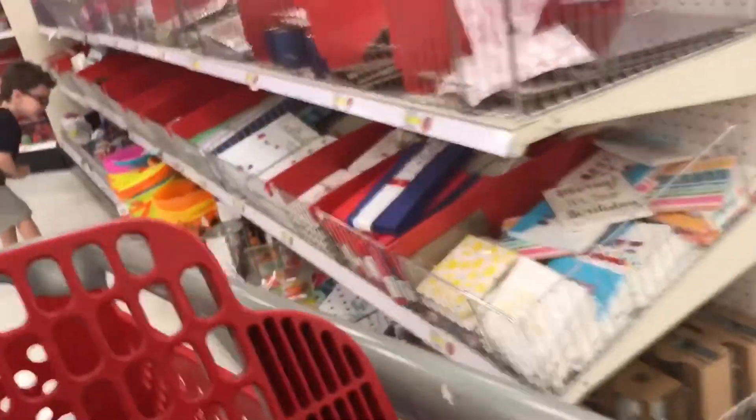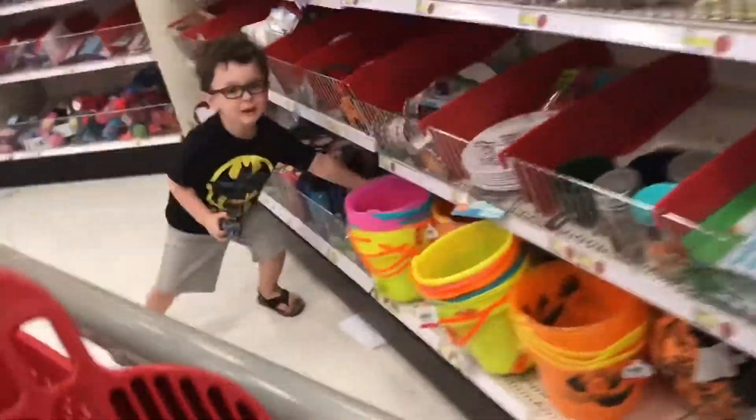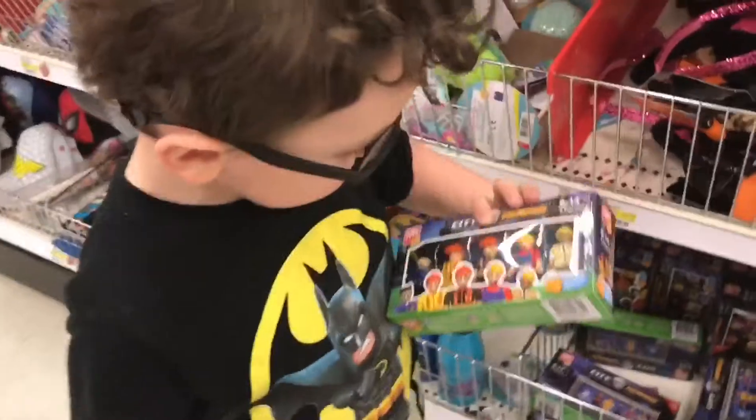It's past our bedtime. It's past our bedtime? Yeah. Why? Because it's dark outside? Yeah. I could buy these action figures too from my desk.